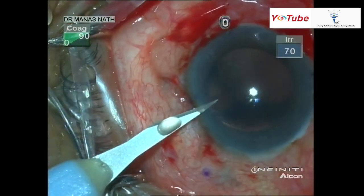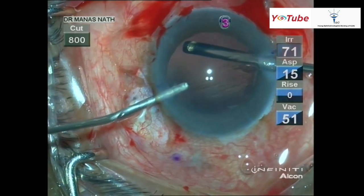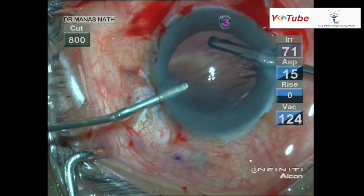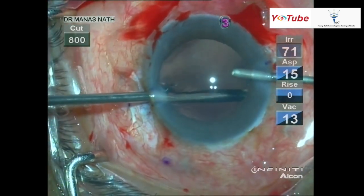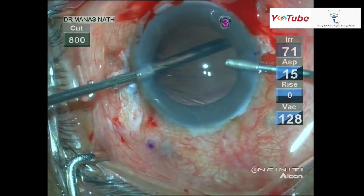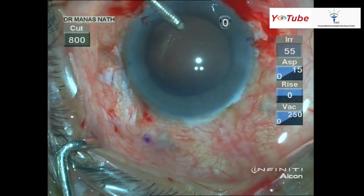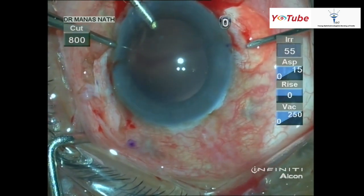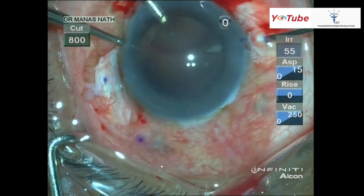I usually prefer to make three side ports: two for the vitrectomy and one for the AC maintainer. A thorough vitrectomy should be done, especially below the iris and where the sclerotomy is being done. Then the AC maintainer is placed. I'm doing the sclerotomy with a 24 gauge needle.